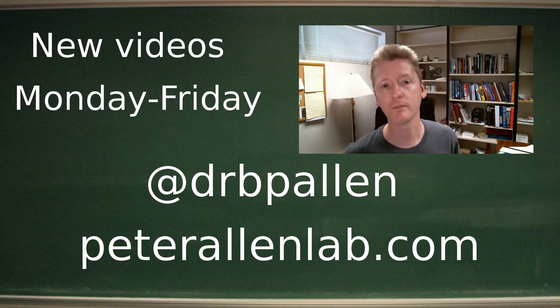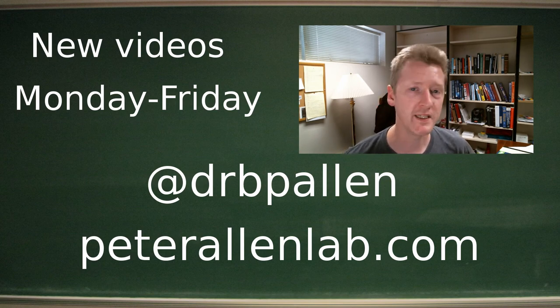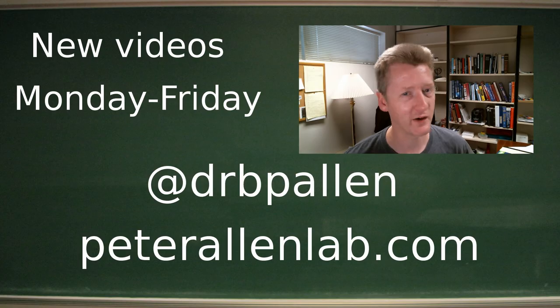Until then, if you like that kind of thing, tune into the Allen Lab. We update Monday through Friday and talk about science, chemistry, batteries, and DIY projects here in the Allen Lab.